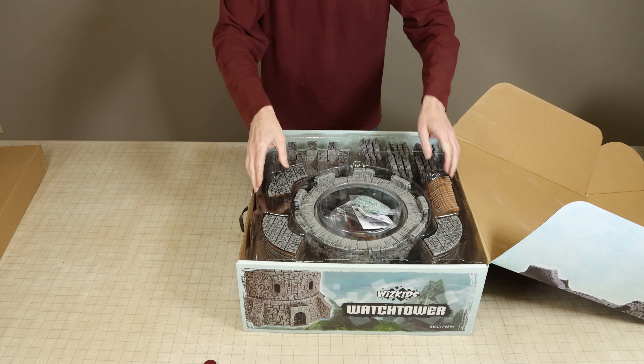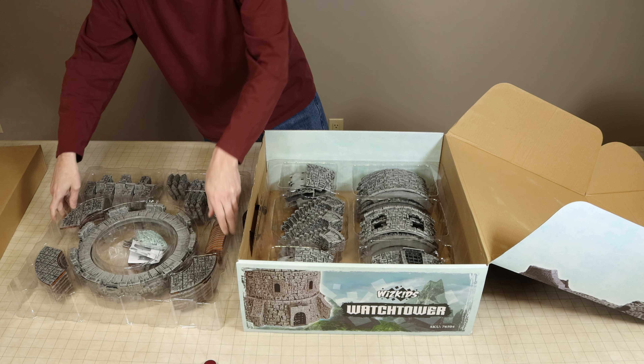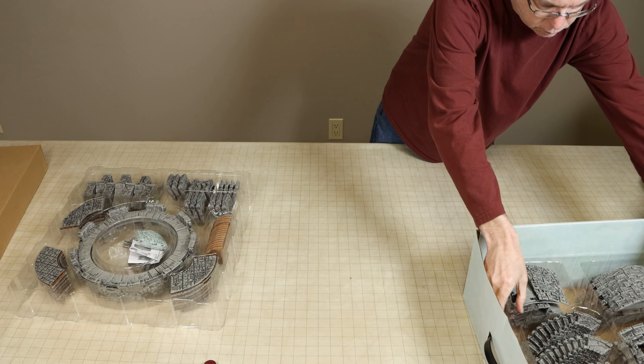There is no real brand name or other line name that this accessory is released under, however it is compatible with WizKids' Warlock tiles and all of their other products which have been produced under their 4D tiles and 4D settings lines.